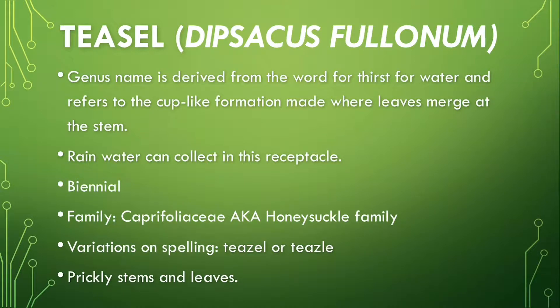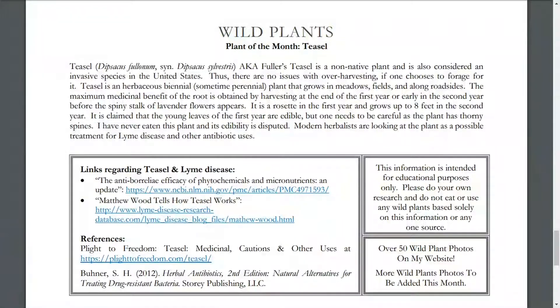This plant has prickly stems and leaves, as we shall see. The plant of the month is Teasel, Dipsacus fullonum, also known as Fuller's Teasel. It is a non-native plant and is considered an invasive species in the United States. Thus, there are no issues with overharvesting if one chooses to forage for it. Teasel is an herbaceous biennial, sometimes a perennial depending on where you live, and it grows in meadows, fields, and along roadsides.